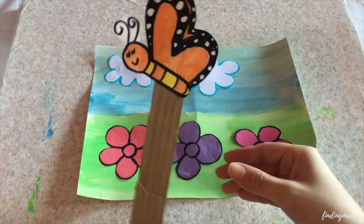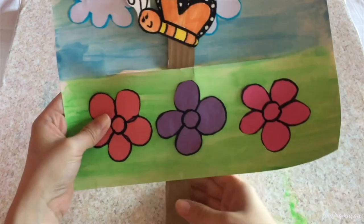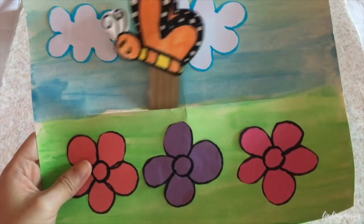When the paint and glue are dry, slip in the puppet inside your paper and move it by sliding your hand from left to right or top to bottom. So thank you for watching. See you again next time. Bye-bye!